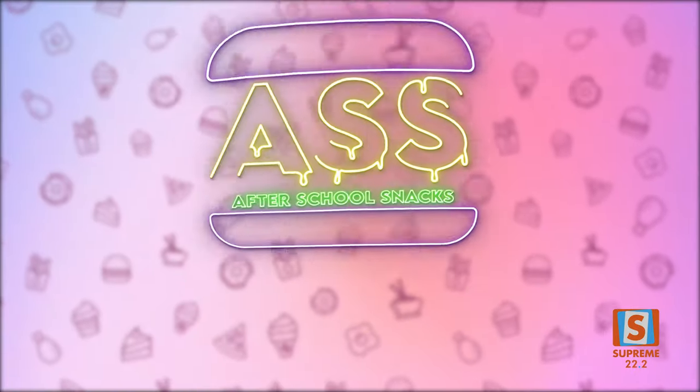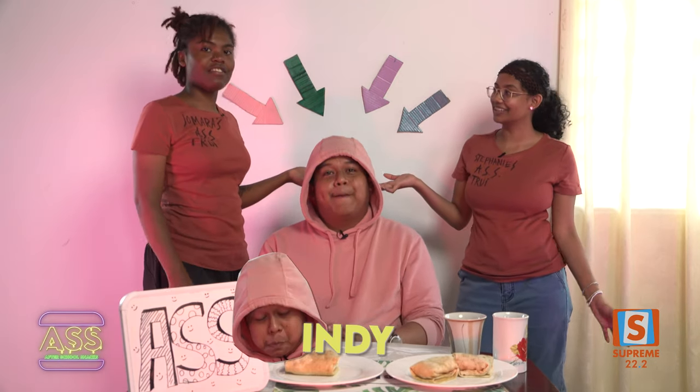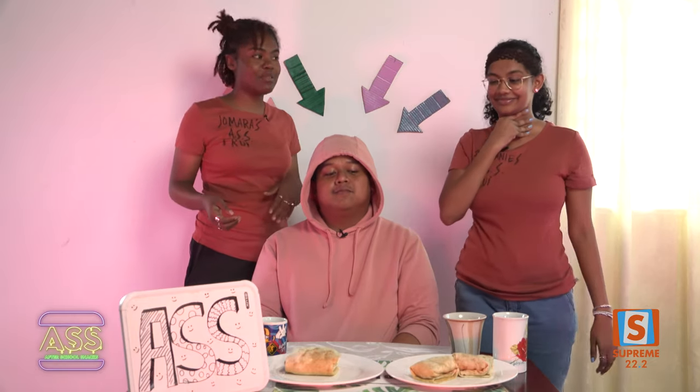The taste tester will decide. But yes, that was it — and he's going to taste it now. This is our taste tester. Who are you? I'm Indy. Hi Indy. Hey Indy. Hello. What we've made for you is a Surinamese burrito.